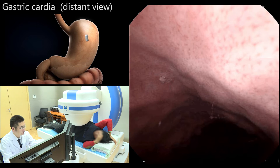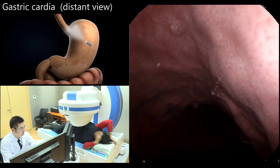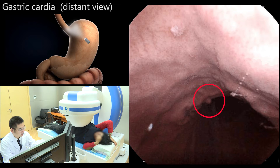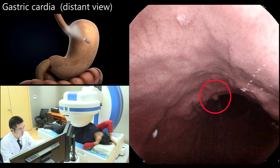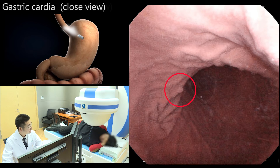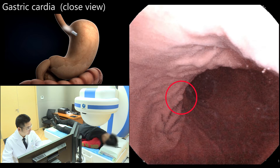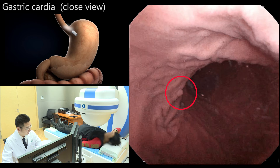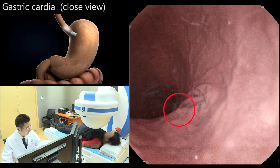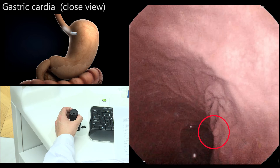With the patient in the left lateral decubitus position, the capsule was lifted with the camera oriented vertically upward to observe the cardia at a distance. A polyp was found near the cardia. The patient was then placed in the supine position; the magnetic ball was lowered and the camera oriented upwards to obtain a near view of the gastric cardia. The capsule was rotated 360 degrees to observe the polyp in greater detail.